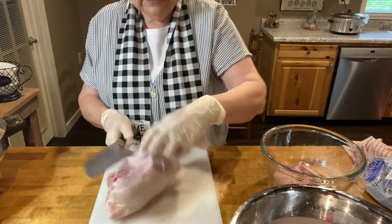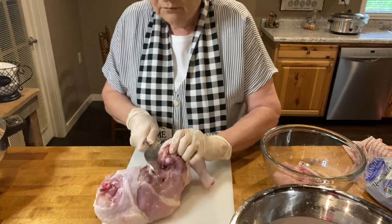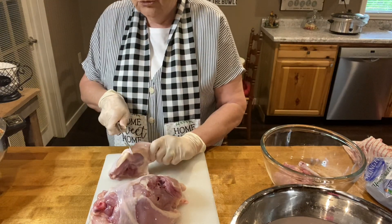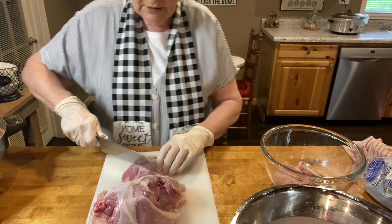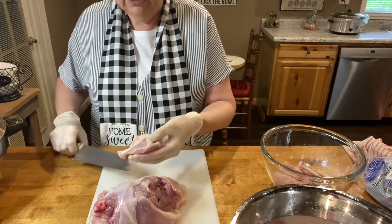Going back to the water I put it in — after I cut it up, it's about four cups of water with about two tablespoons of salt in it, and we want to keep that in the refrigerator. When you're working with chicken, you want to be very sanitary.